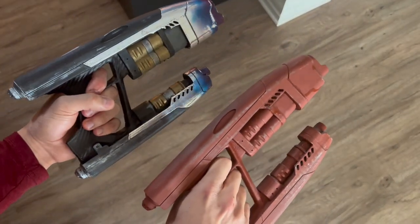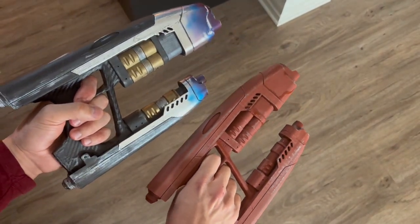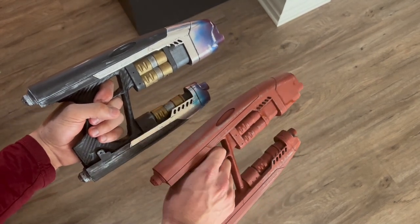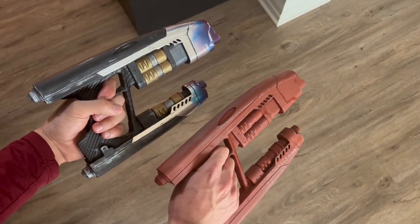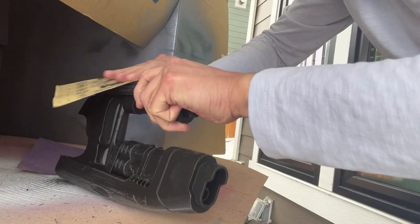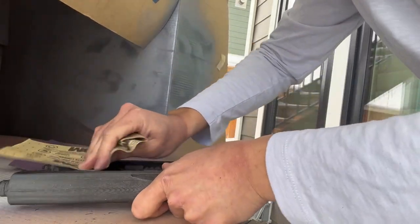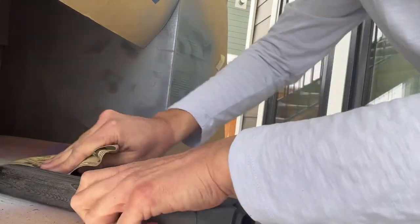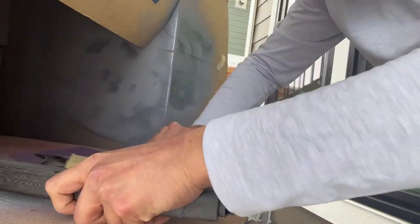What's up guys, Midnight Maker here, and today I will be showing you guys how you can turn a raw 3D print into a fully finished Starlord blaster from Guardians of the Galaxy. Starting off here, I am just sanding the 3D print, giving it a pretty heavy scuff with 80 grit sandpaper. This just knocks down most of the layer lines and gets it ready for filler primer.